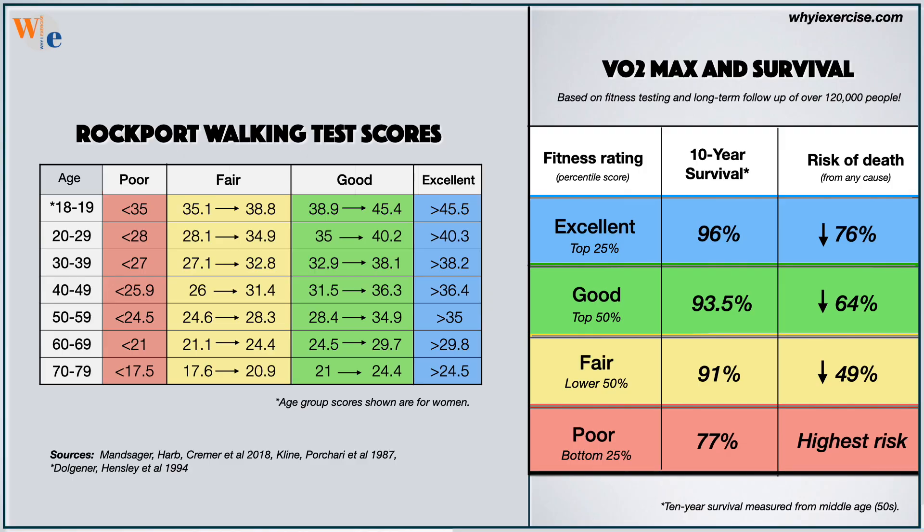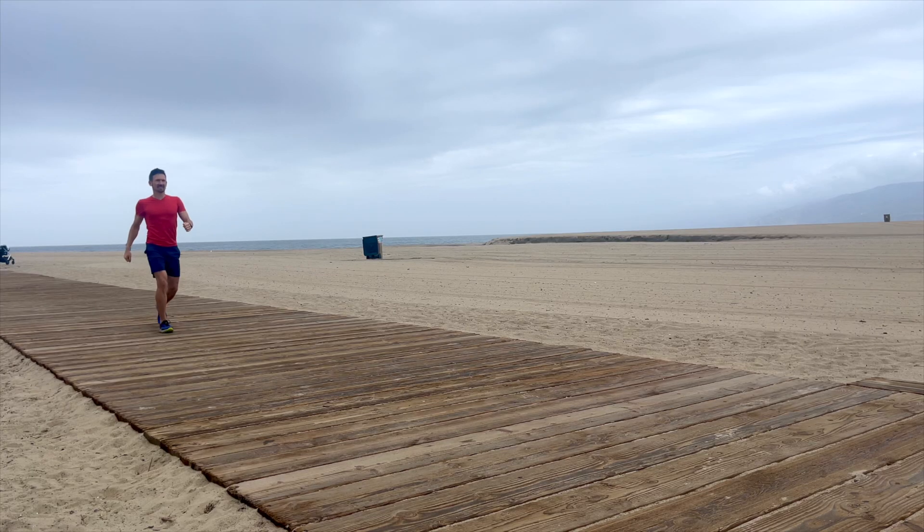Time yourself for a one-mile brisk walk and take your pulse afterward. Your test results give you valuable health information, comparing your score to survival standards for your age group. The test results depend on your heart rate and walking speed.